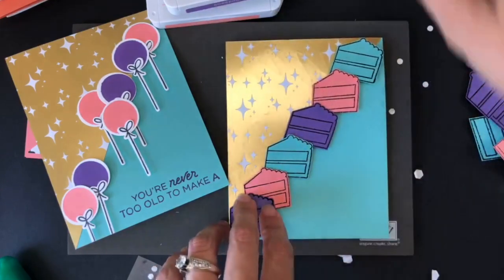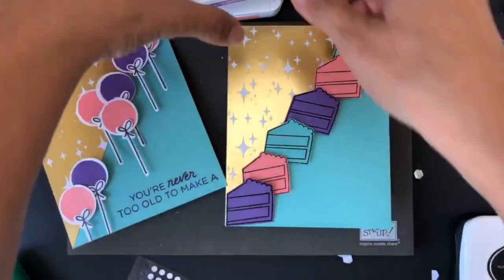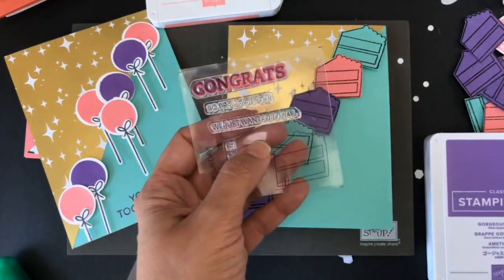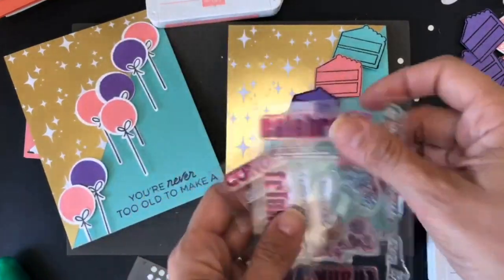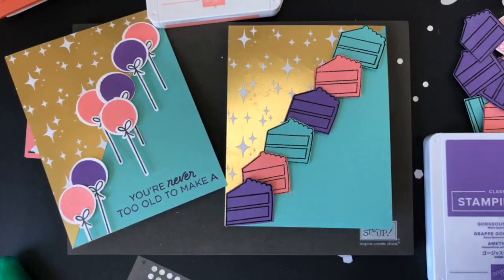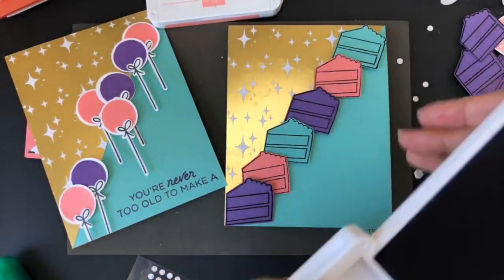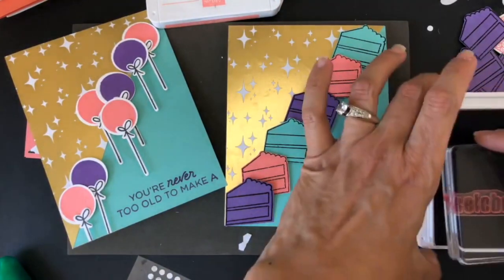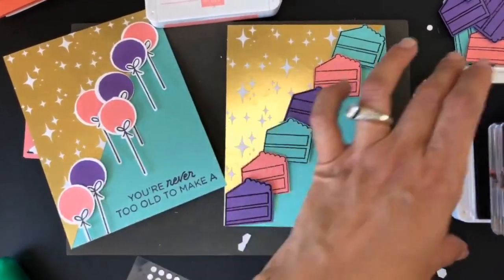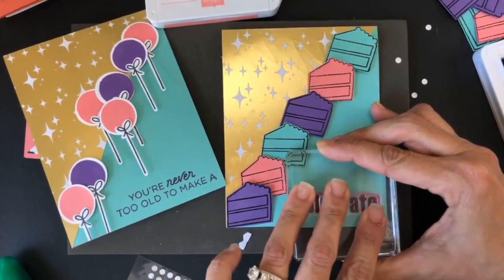I heat embossed the cakes with black, and now I'm going to bring my gorgeous grape ink. This month's kit came with a 'congrats' stamp, but I'm going to use a past Paper Pumpkin stamp — the 'celebrate' from a couple months ago — and put it at the bottom. Let me ink this really fast. I enjoy stamping so much.